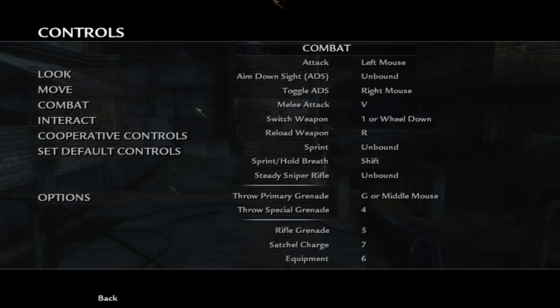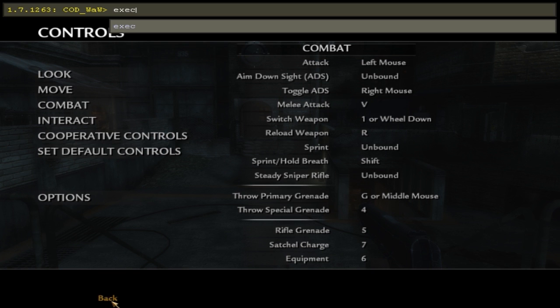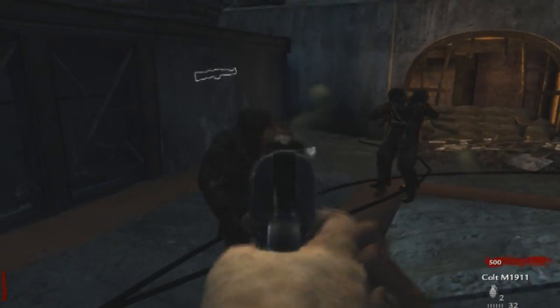As you can see, my controls will change after I put in this command. You need to go: exec space default_controller.cfg. As you can see on screen, all the controls changed to exactly the same as CoD on Xbox — the same controls. As long as your controller has the Xbox driver, you can see all the controls mapped to an Xbox controller.